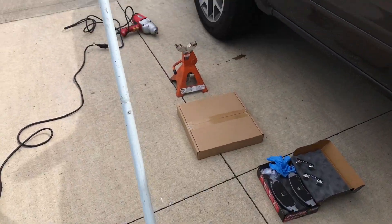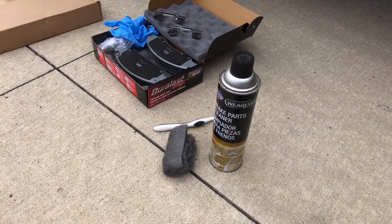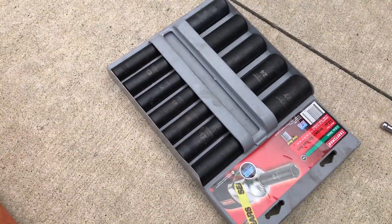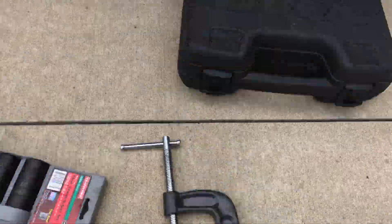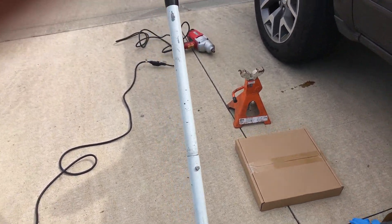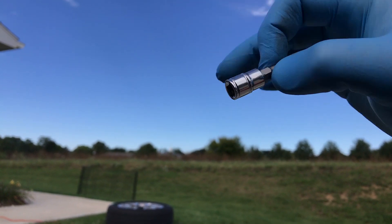You need a floor jack, a jack stand, brake pads, brake parts cleaner, some steel wool, a toothbrush, sockets, deep well, some wrenches, a C-clamp — that's a 6-inch — and some sort of impact or breaker bar to get your lug nuts off. And you'll need this gem here: a Torx number 27.